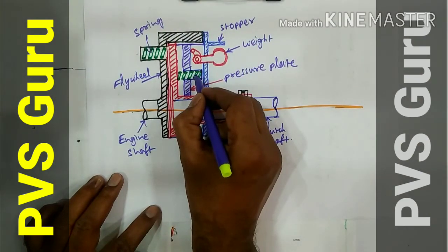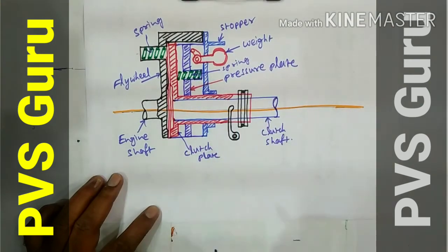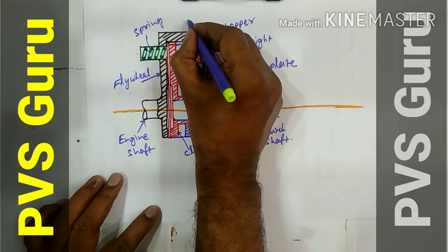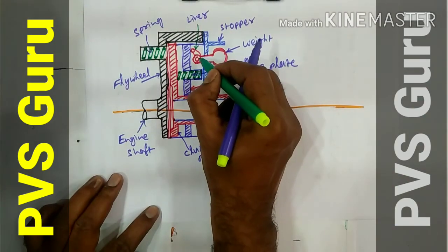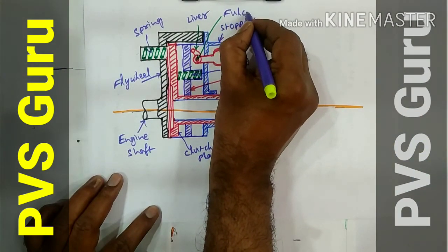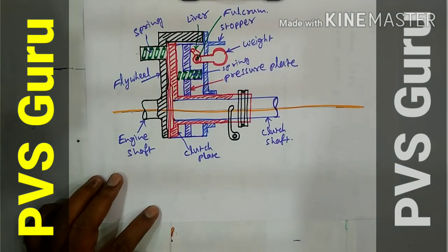This one is the pressure plate. Fulcrum. These are the parts of the centrifugal clutch.